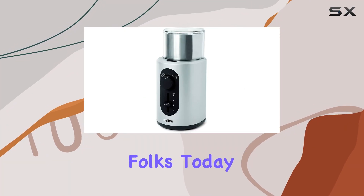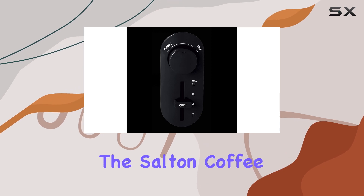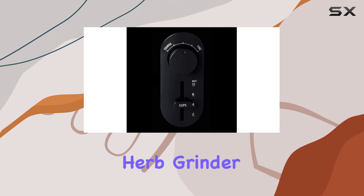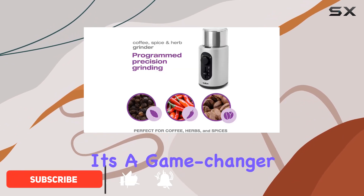Welcome back to the channel, folks. Today we're diving into the world of aromatic delight with the Salt and Coffee Spice and Herb Grinder. This sleek stainless steel powerhouse isn't just your average grinder — it's a game changer for your morning brew ritual or culinary adventures.